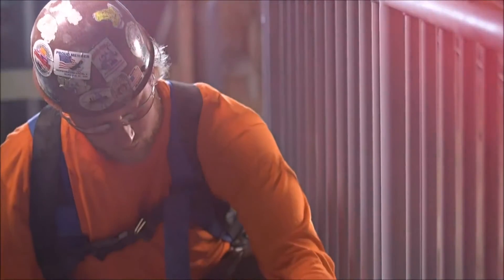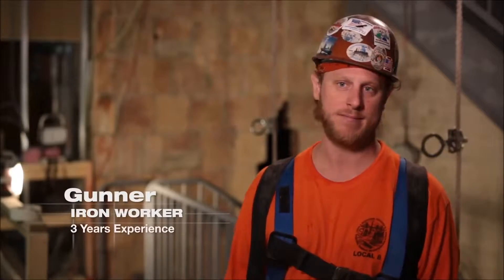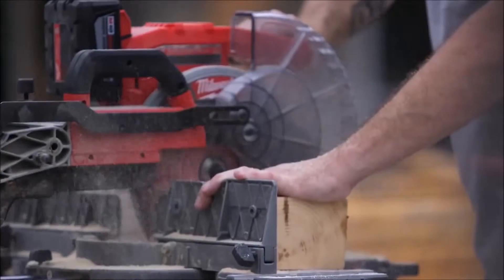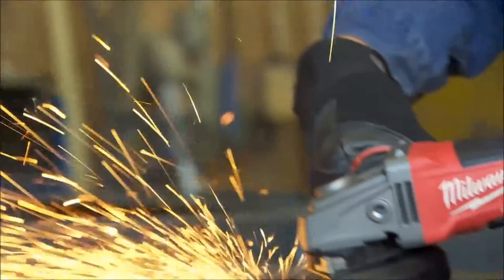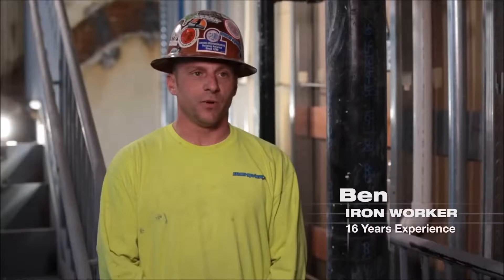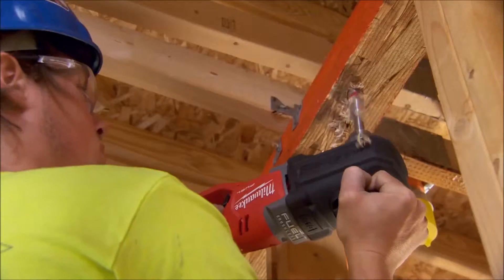My first impression of the 9.0 battery is this thing's got some power. It's really comparable to having a plug-in grinder or a plug-in hammer drill — you got all the power you need in a 9.0. No matter what we were cutting, there was plenty of power. I was actually surprised how much power there was. We started using the 9.0s and I saw pure power out of them. Definitely meant for some heavy-duty usage — you're not going to get that out of any of the other stuff.